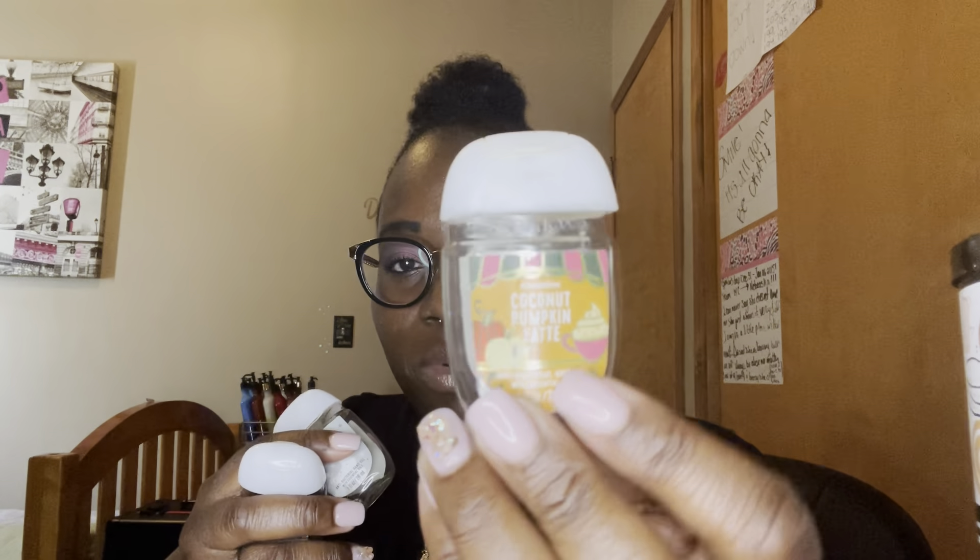Next empties are my hand sanitizers — I finished a winter, another winter, and a coconut pumpkin latte. I currently have a spray on my keychain that I'll be using up next, and then I have leaves.